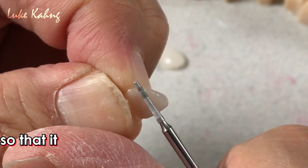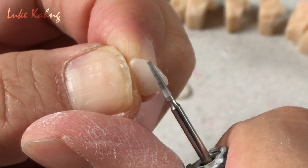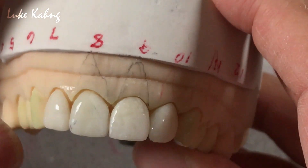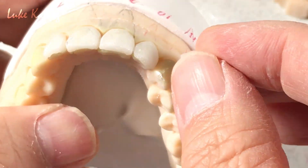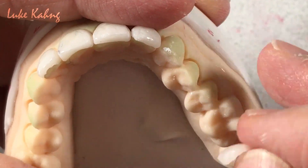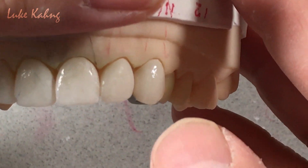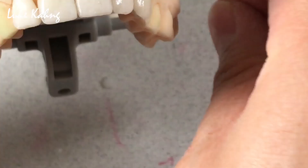All the time, hydrate it — otherwise the veneer will get cracked. So now I try this. It's better. Now, K9 — same contour. The problem is this: because of this, I cannot make it shorter. So after bonding, the doctor can trim it. It should be okay after cemented.